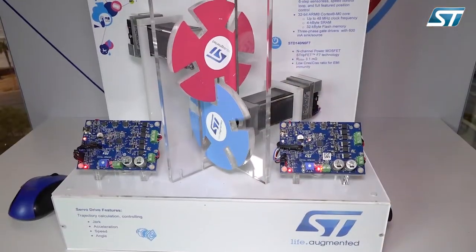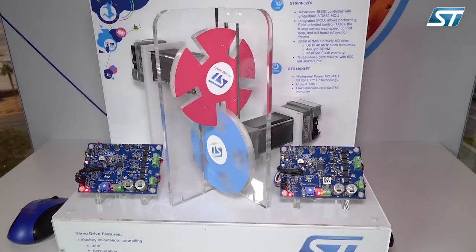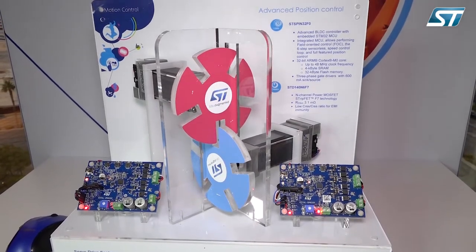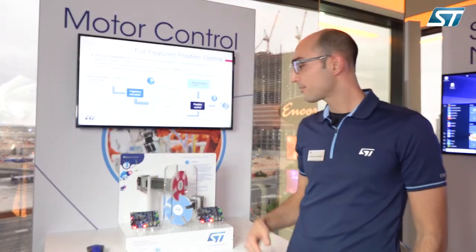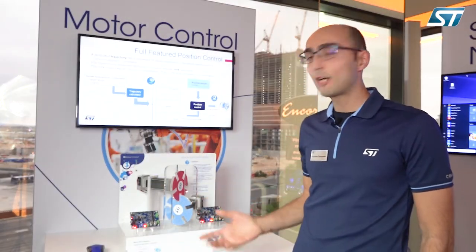We have two ST-SPIN32F0 devices that are driving two motors equipped with encoders. Thanks to the precision of the algorithm and the feedback from the encoders, we can spin the two disks without any collision.